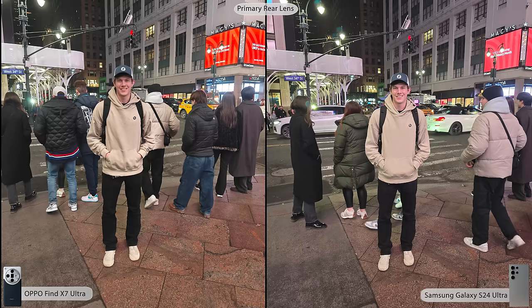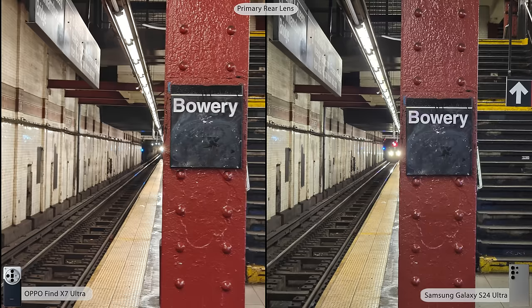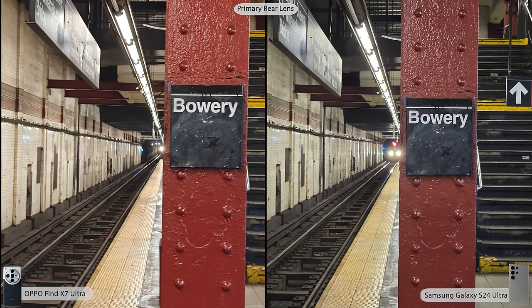Let's get into the photo test. I went on a quick weekend trip to the Virgin Islands as a Christmas present for my wife and me — a great opportunity to test both cameras in many different environments. Starting off in New York City: look at the red on the Macy's sign — it's way more saturated on the Oppo photo, and Samsung was really struggling with the reds. My skin tone was also substantially more washed out on the Samsung. I think Oppo with the Hasselblad tuning did a better job here, though Samsung did a better job catching focus.